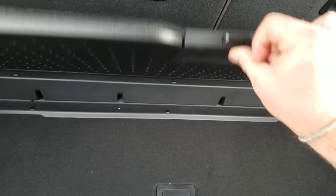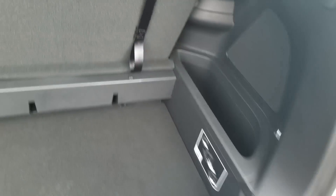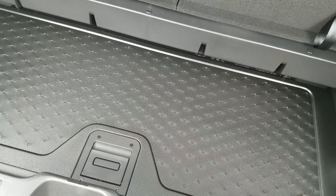Down here in storage I have a carpet finish. I can throw this down and create a lip, so if I had groceries or anything like that you can see the lip I've created. Also, you can flip this piece over — it's hard plastic on the other side. Slide it down, and I've got a lip. So now if I have anything that's wet or I'm worried about, I can store it here.